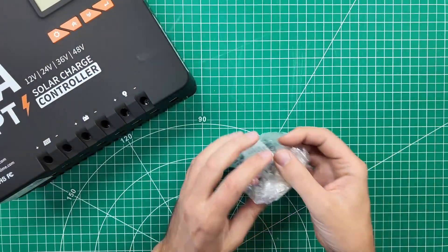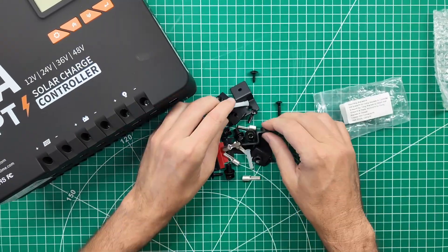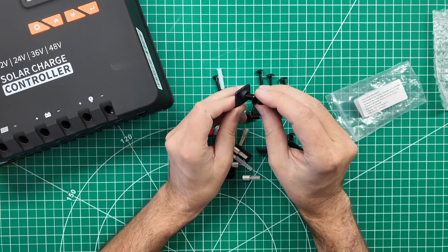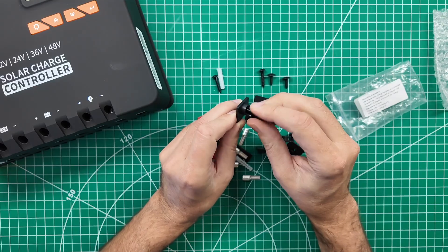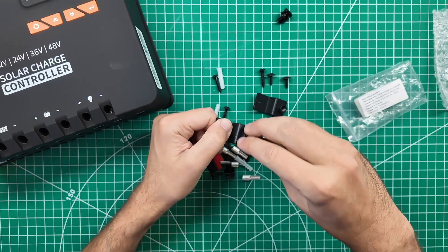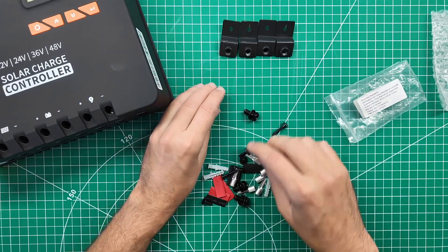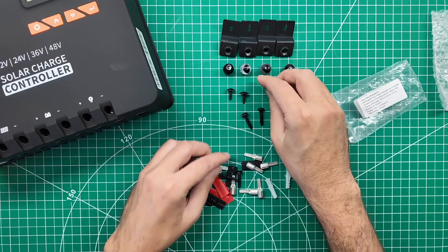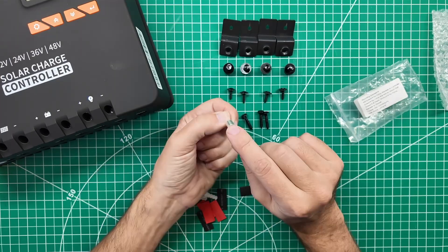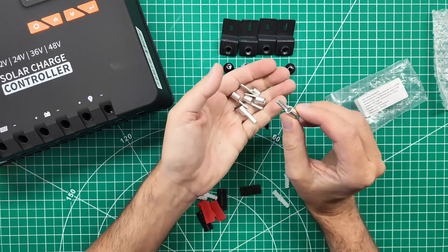Instead of just mounting it directly to the wall with screws, you can use mounting hardware — screw the charge controller to these standoffs, then screw the standoffs to the wall. Or you can directly mount it using that template I showed you earlier, which gives you hidden mounting instead of seeing your mounting hardware. So we get four of those standoffs and the four bolts that go with them, short mounting screws, long mounting screws, and crimp-on connectors that you put your wire into and crimp down before inserting into the terminal blocks underneath the charge controller.